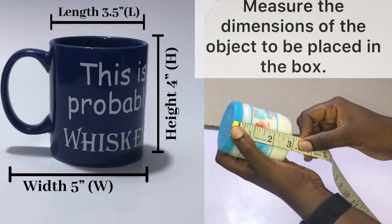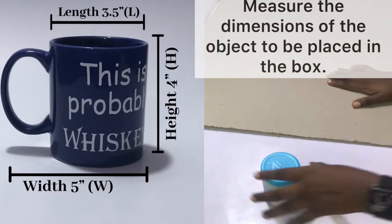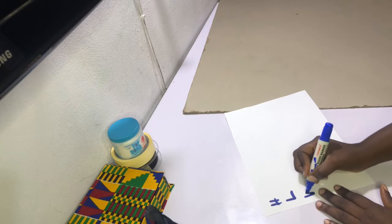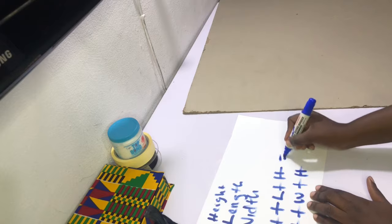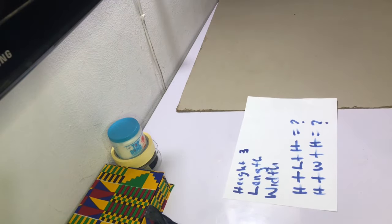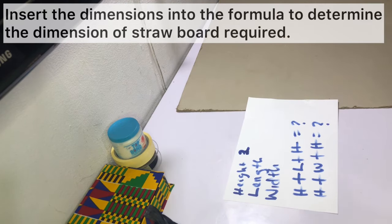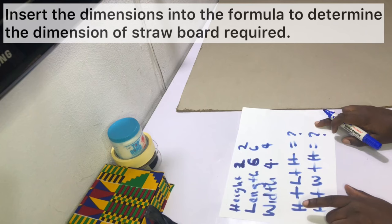If you're making a box for a specific object, first measure the dimensions: the length, the width, and the height. Look at the diagram and be sure to write out the measurements on a notepad. For this video I'm not using specific dimensions for a gift item — I'm just making a jewelry box. I'm working with a height of two inches, a length of six inches, and a width of four inches. Use the formula: height plus length plus height, and height plus width plus height, to get the straw board dimensions you need.